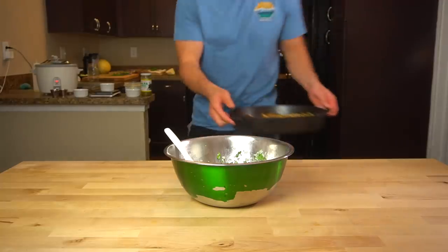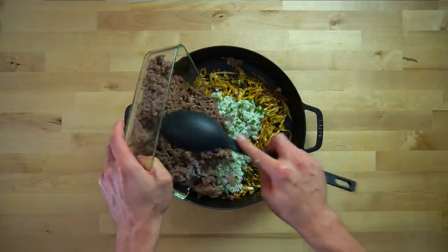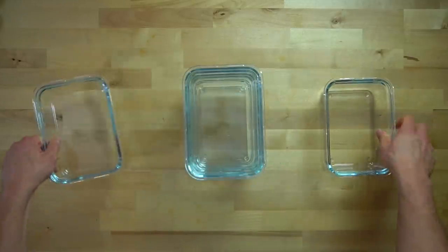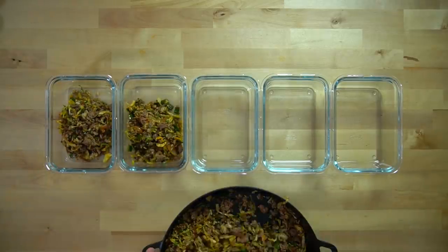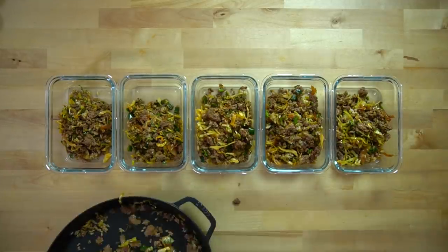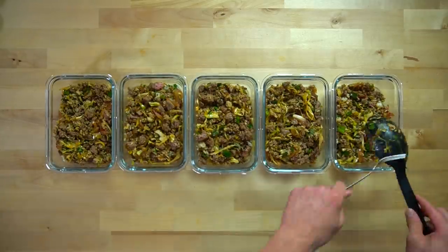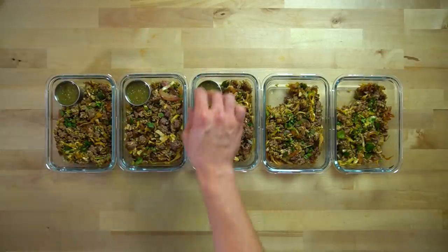Now that all of our components are finished, we can construct everything together. Grab your pan with the vegetables and your cooked ground beef, and pour the rice and beef into the pan with the vegetables and stir until well mixed. Give it a taste test and adjust any flavors with salt, pepper, and lime juice. This recipe makes 5 servings, so lay out 5 meal prep containers and divide the contents evenly. Eyeballing the portion sizes is just fine — I go scoop by scoop until the pan is empty. As long as you eat all the meals by the end of the week, it doesn't matter if one has slightly more or less than another — it will all even out in the end.